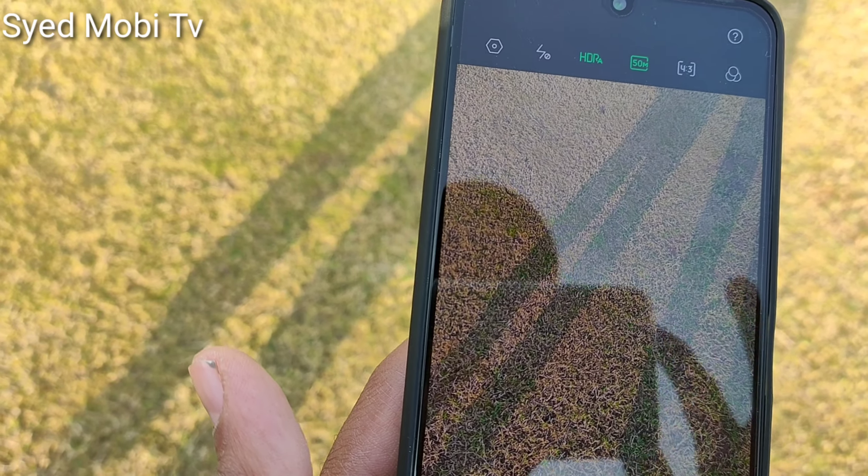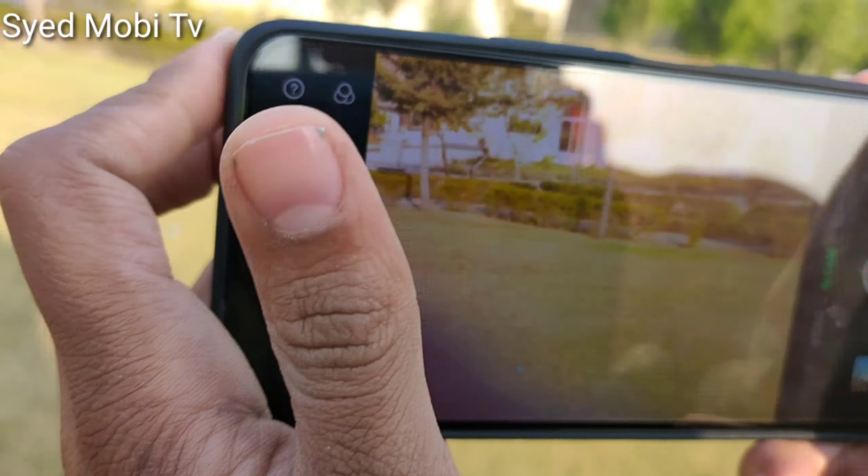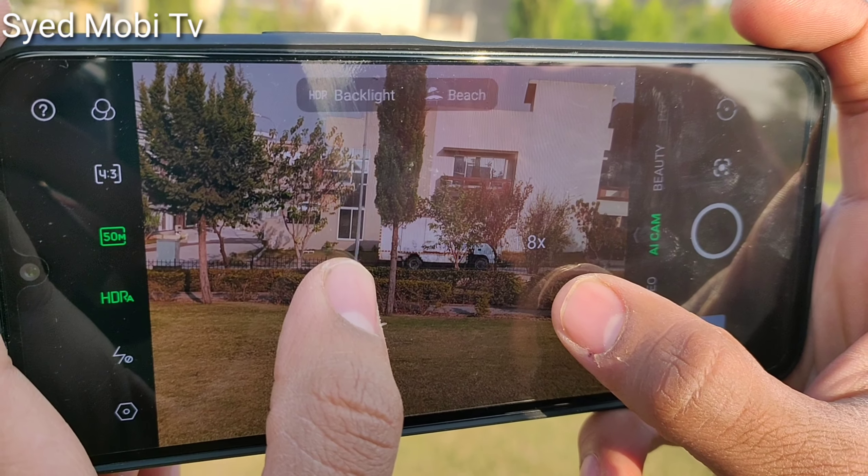Hello, Assalamu Alaikum friends, how are you? Today's video we will test the Infinix Note 11 and review the camera in full. There are many features. First of all, let's explain all the features.